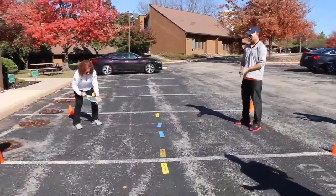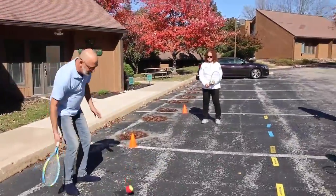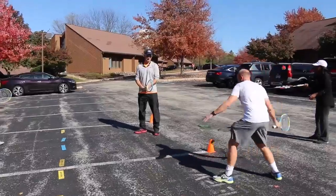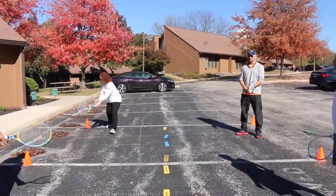Have the kids who are in the back of the line doing some racket skill — whether they're juggling the ball, doing tap ups, or maybe bouncing the ball and doing tap downs. That way they're staying occupied and active, working on hand-eye coordination while they're waiting around.